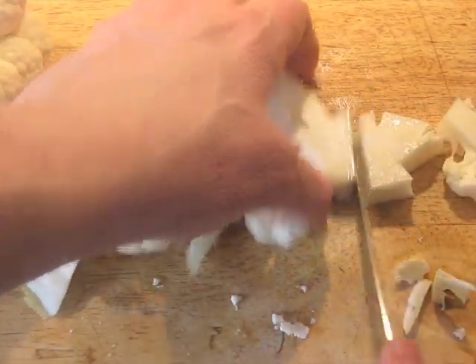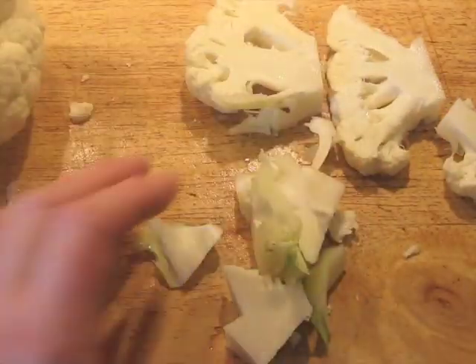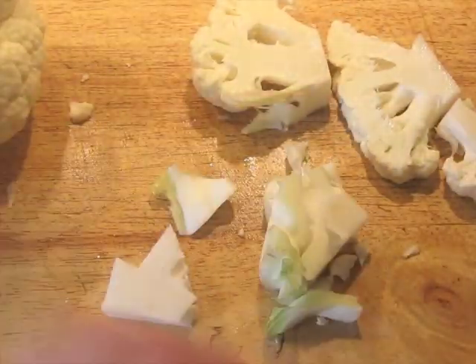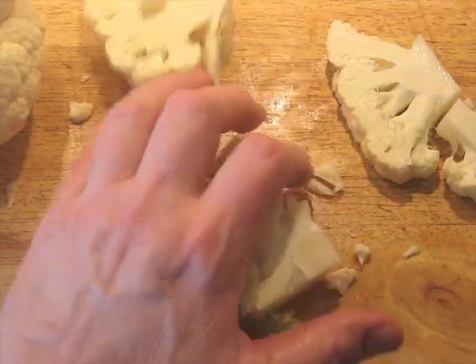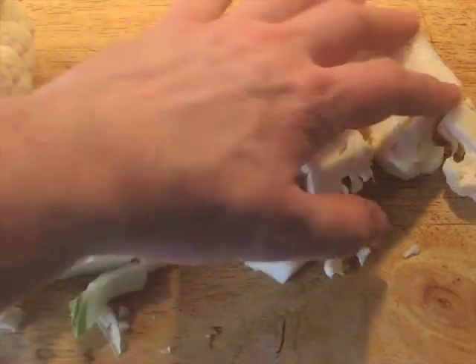Make sure you leave some root in so it sticks together. Now these scrap pieces — that's another whole topic. We can use these scraps for other things, but that's not part of this video. So you repeat this and you get a bunch of pieces like this.